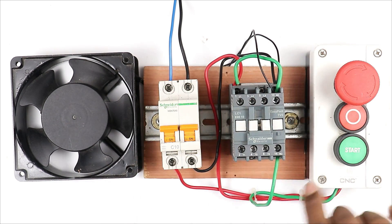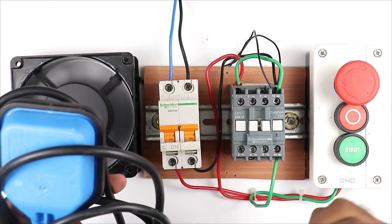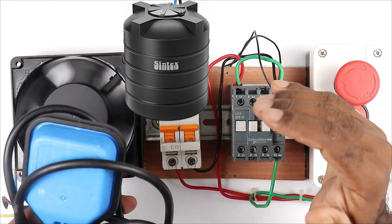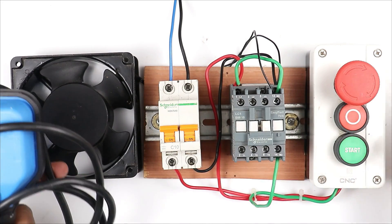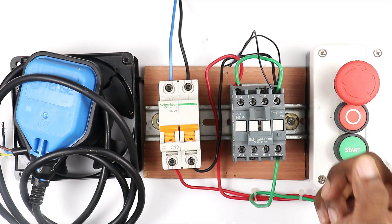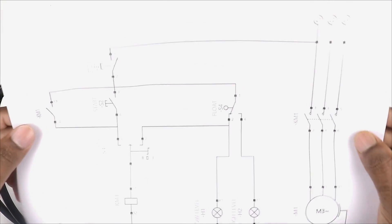Friends, on YouTube you will find a lot of videos in which it is told how to start a pump or motor through a float switch and how to stop it. But you will not find even a single video in which it is told how the float switch will start and stop the motor and also show the water level in the tank - whether it is full or empty. You will not find any video explaining all these connections.